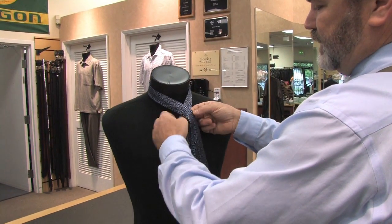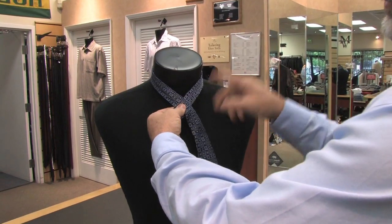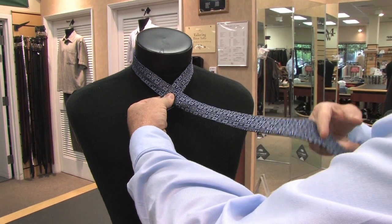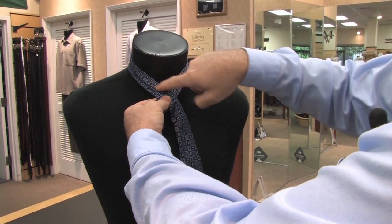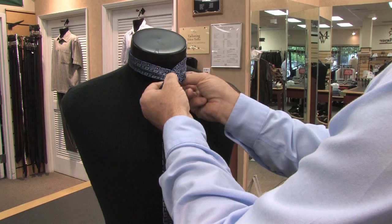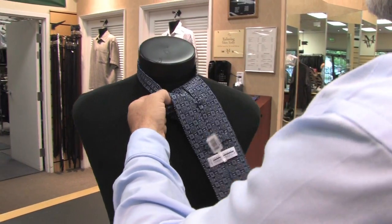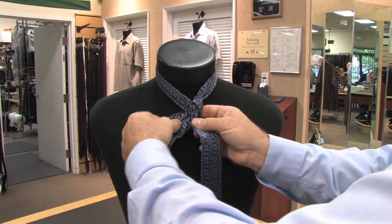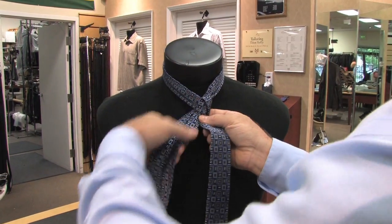First thing, you cross over the top and then you want to wrap this length of the tie around both legs of this part of the tie. So the first one you go completely around that one leg right there. Then you take the tie, pass it underneath and then you're going to wrap it around this side.